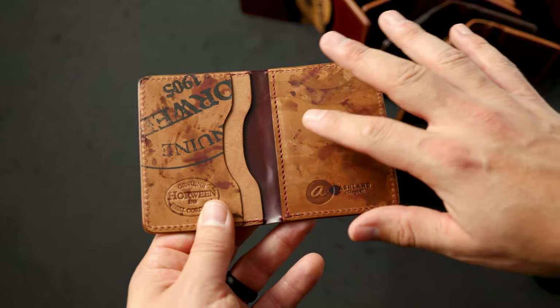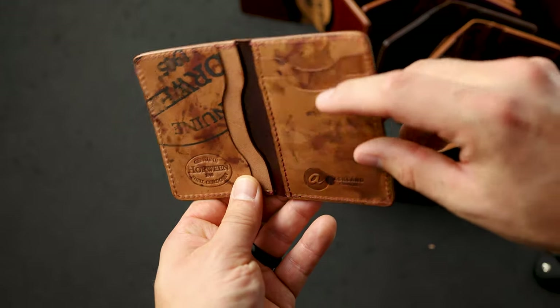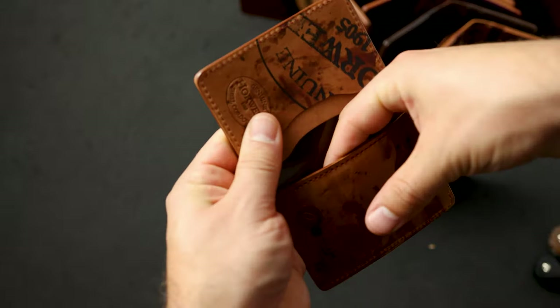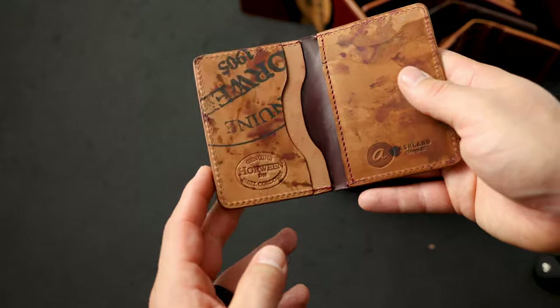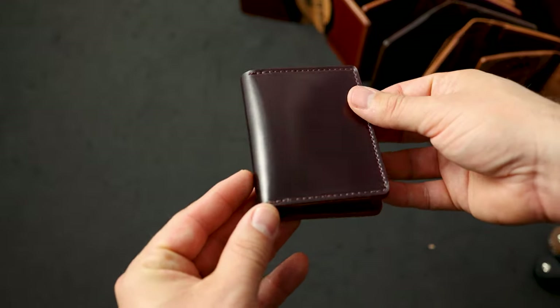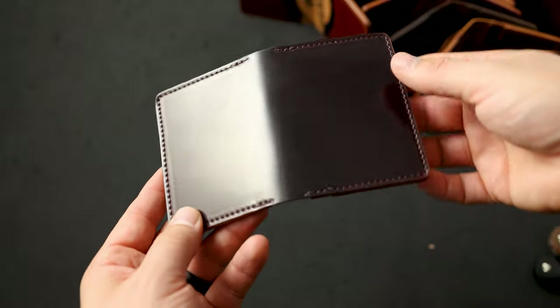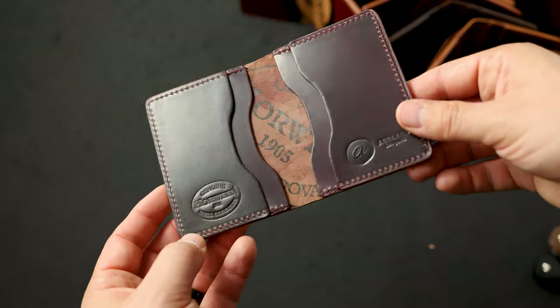Here's a custom variation on the Bugs Moran — on the right side are vertical card slots, with two card slots and a hidden card slot underneath. On the left are our traditional standard card slots for the Bugs Moran. One more Bugs Moran today in color number eight shell cordovan — that dark brown burgundy classic cordovan shade. On the interior, more color eight shell cordovan.